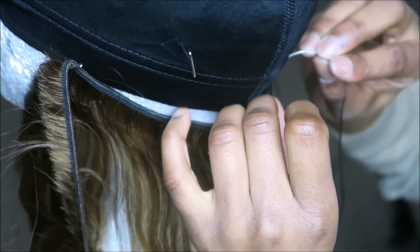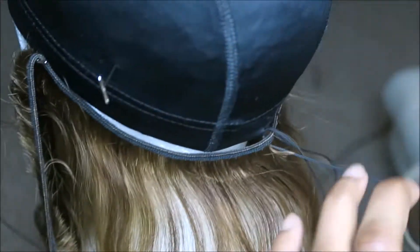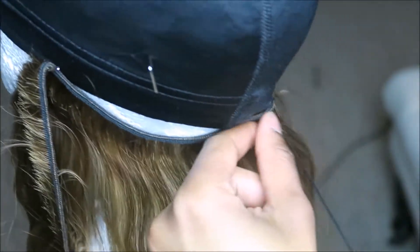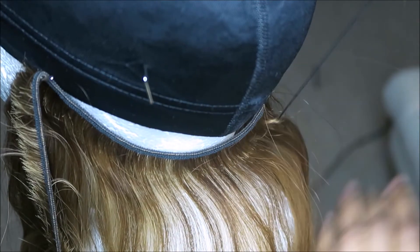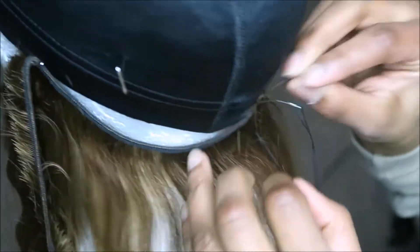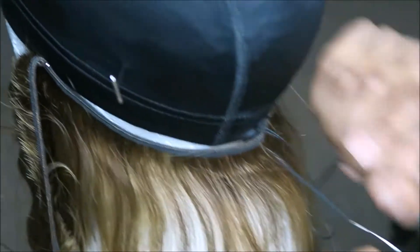If you look all the way to the left of the screen where the weft is hanging — that's where I'm going to fold the weft. I do not cut any of my wefts in the back of my wig, again to reduce shedding. I just fold them over and keep sewing, and I just keep folding until I have a wig basically, which you'll see in the next clip.